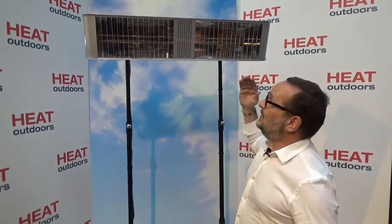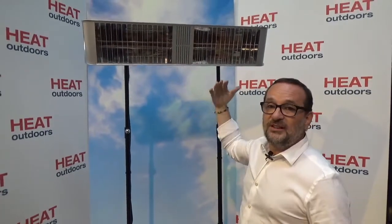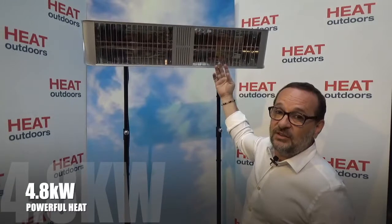Hi, I'm Stephen Levy, the Managing Director of Heat Outdoors, and today we're going to talk about our brand new heater. This is the Shadow Fat Boy Double — it's the same as the single Fat Boy, but of course you've got two lamps in it, so it's pushing out double the heat. They're 2.4 kilowatts each.